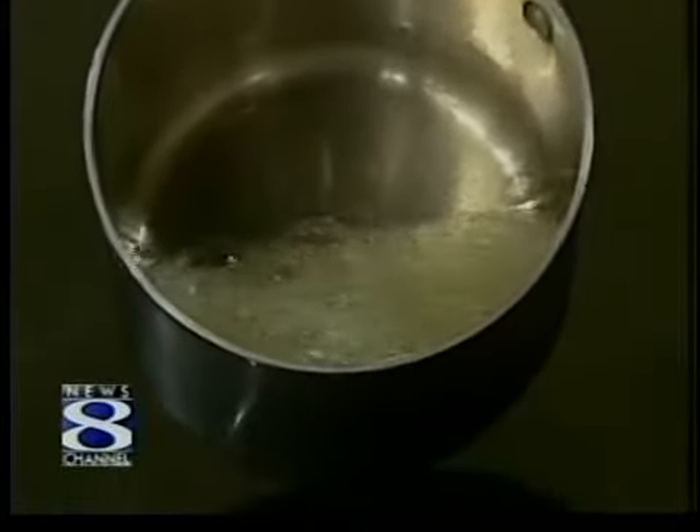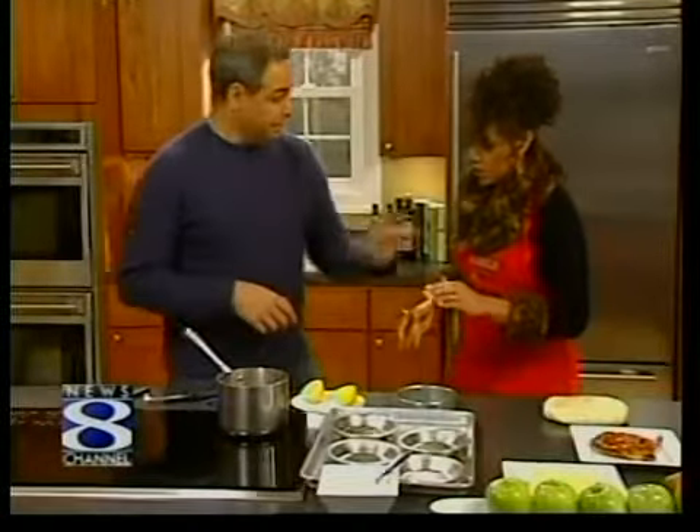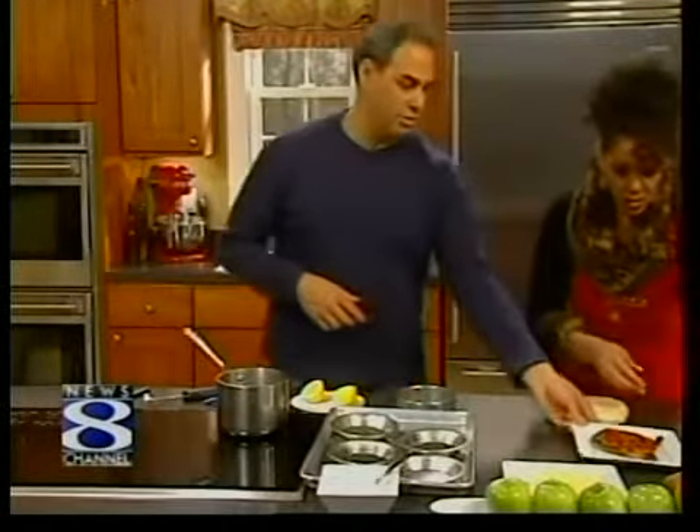Can we get a shot of that? Look at that — it's just sugar and water right now, but we're going to get it to a nice dark golden amber. In the interim, you can start to roll out the dough.